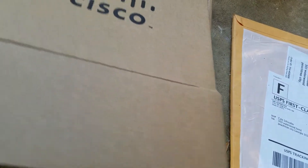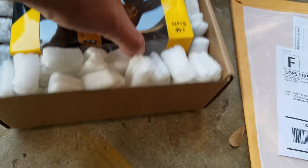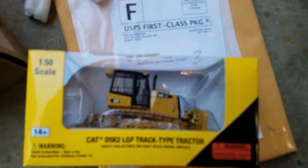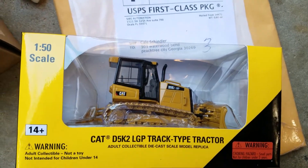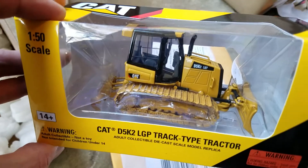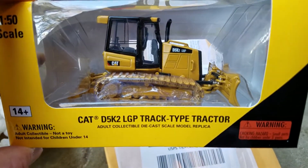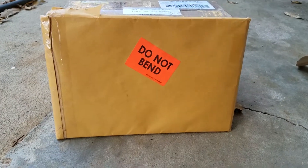Oh, what do you know — that was an easy way to find out real quick. A little D5 K2! I have some plans for this in the future. I sold my last one and I instantly regretted it, so yeah. We'll go ahead and get into the next package now.